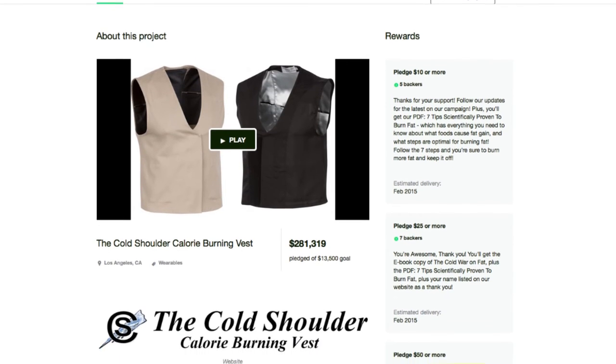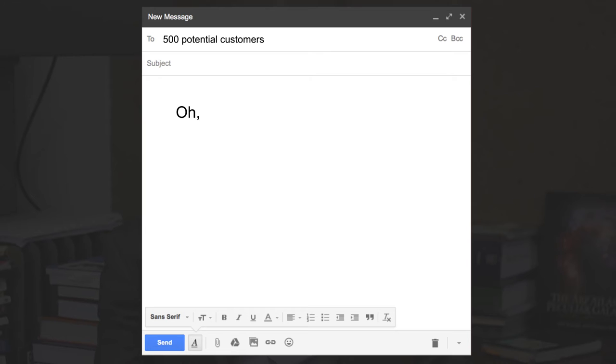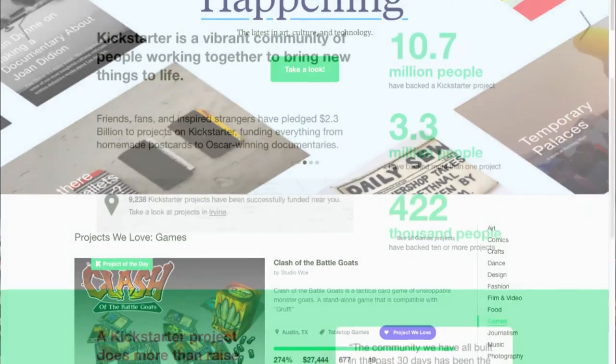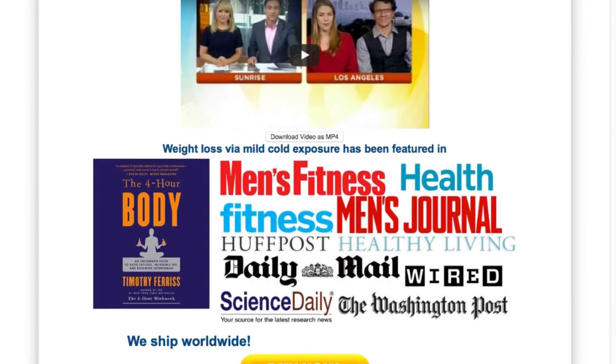So I launched the Kickstarter campaign and sent an email to my list of 500 people saying we'd just launched and were offering a discount. We sold 100 vests in a day on Kickstarter, and because of that, Kickstarter put us on the front of their own page. That provided the visibility to really launch the Kickstarter campaign into the stratosphere.